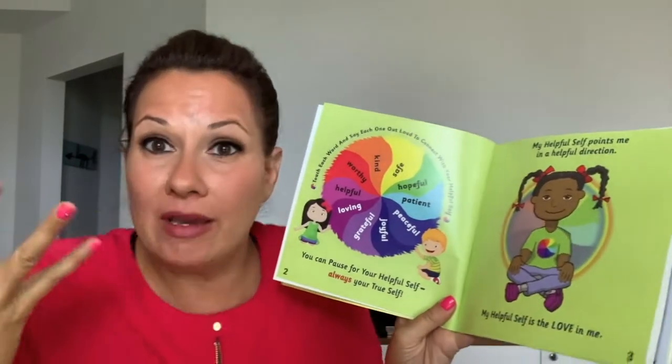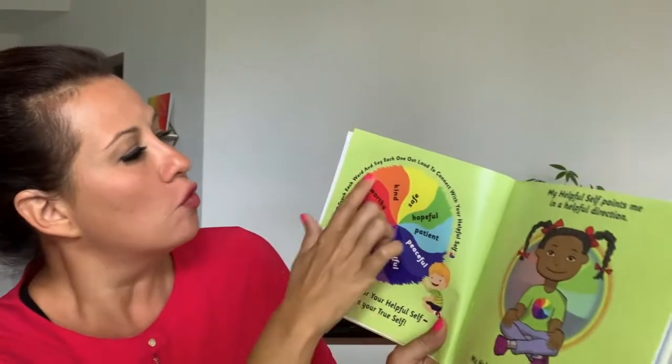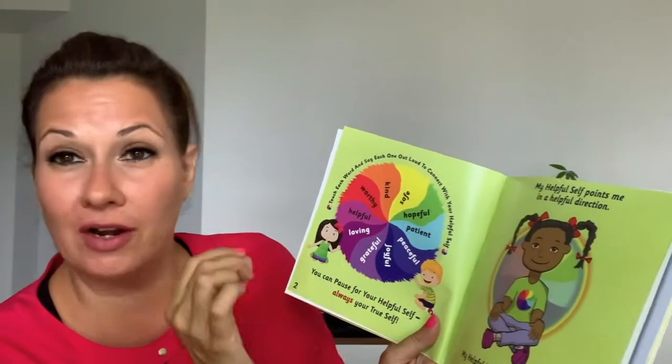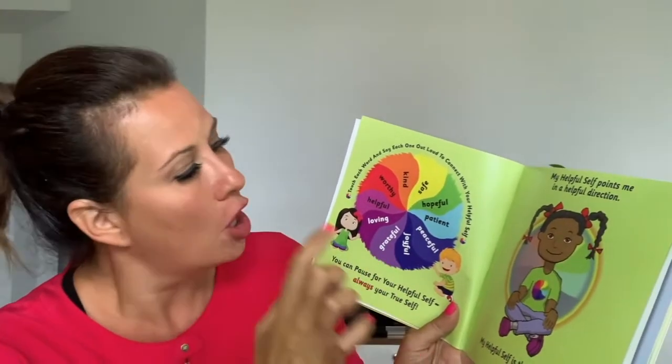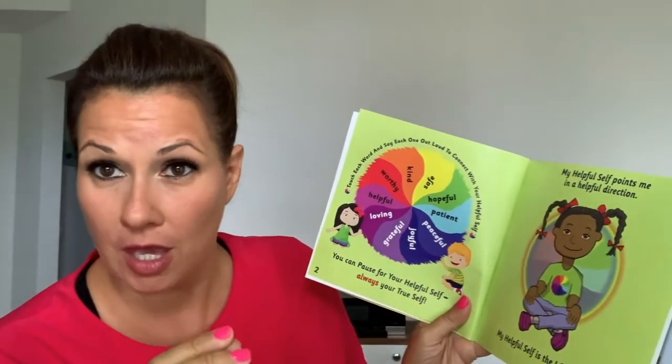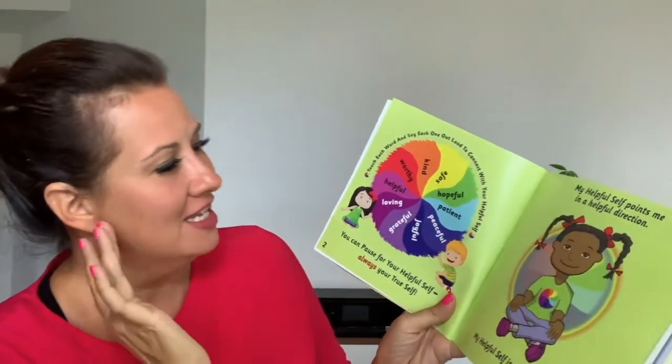So how can we connect to our true self? How can we connect to our helpful self? This wheel here is very, very helpful. You can touch any word to help you connect with your helpful self.